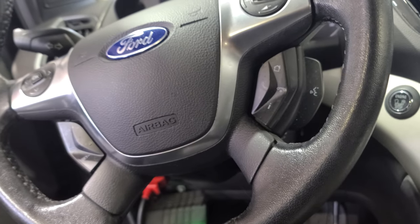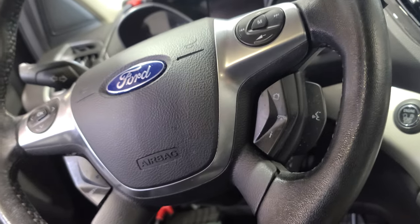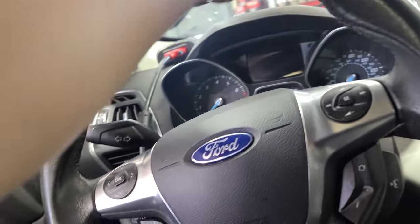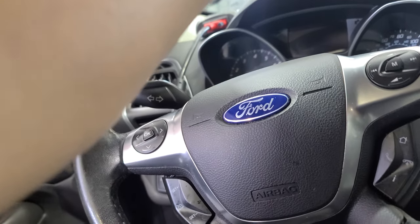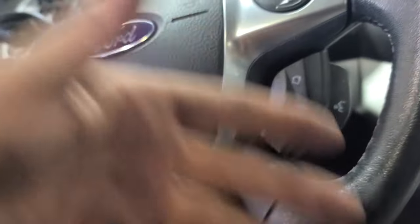So I have this 2013 Ford Escape 1.6 liter. The thing about this is that the steering is too hard — it's difficult to steer when the car is running.